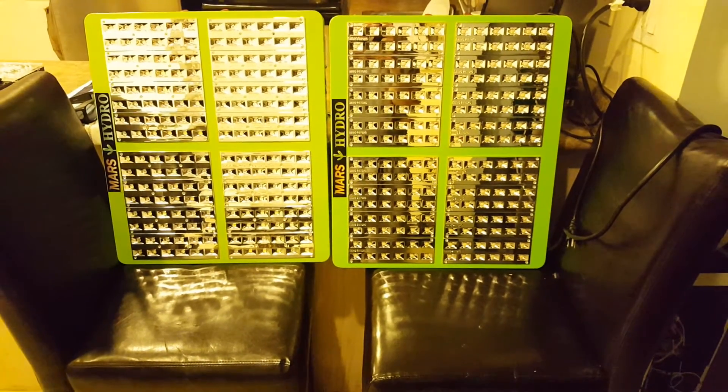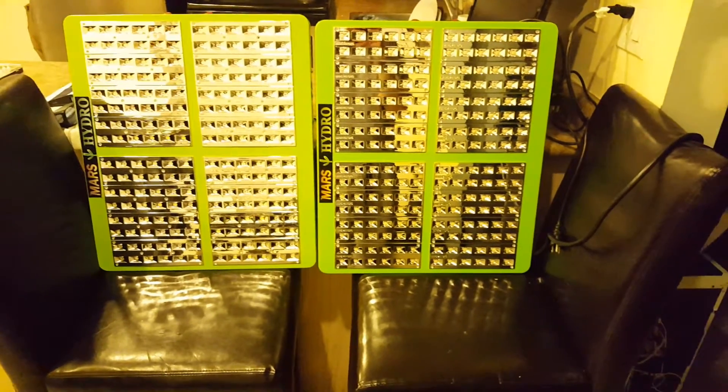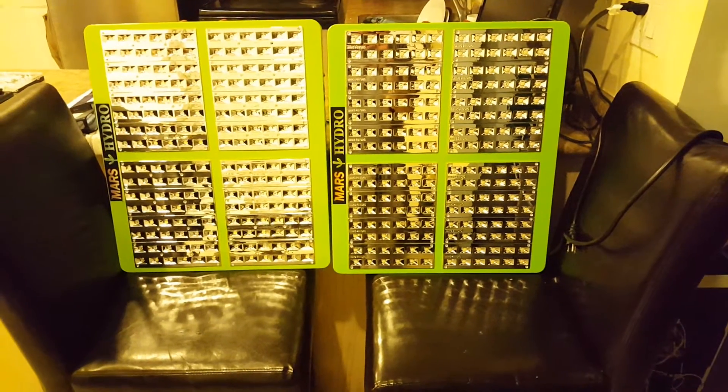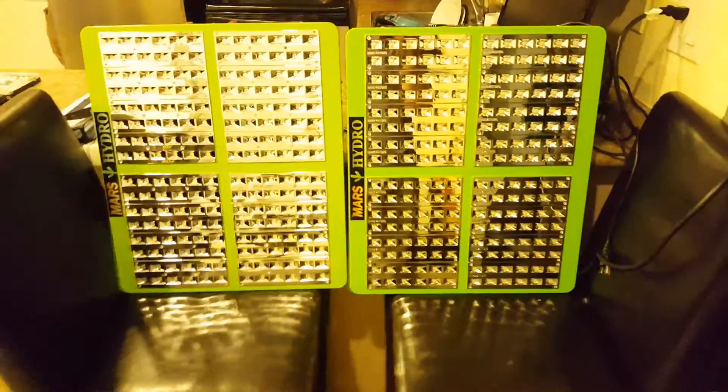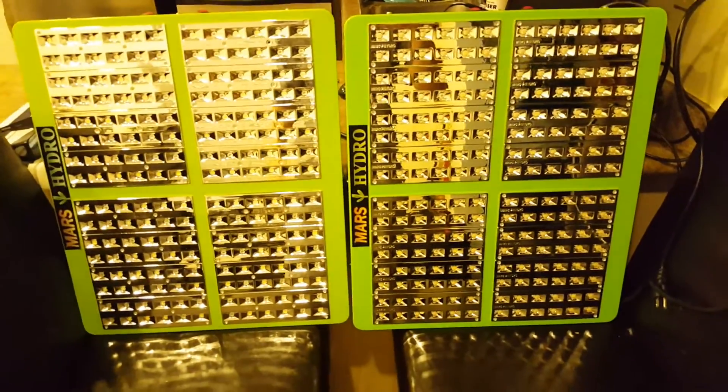This is Dave the LED Guru here, and today I'm here to show you the Mars Hydro 192 Reflectors — Version 1 and Version 2 of the donor design plasma modulated. Version 1 is on the left here and Version 2 is on the right.